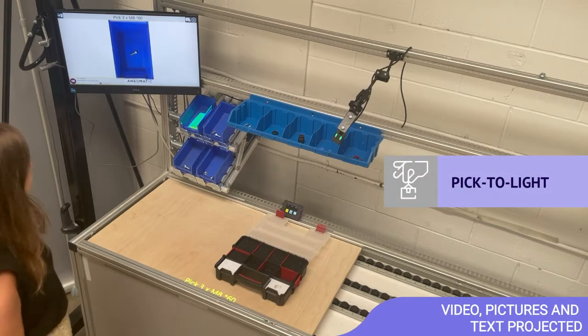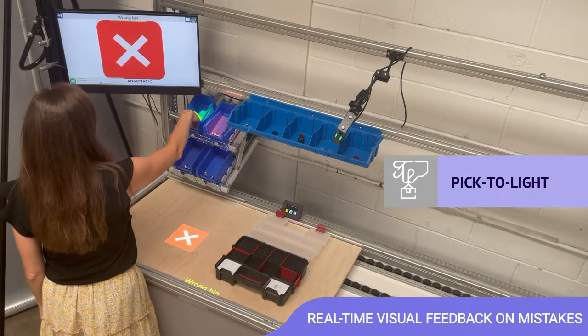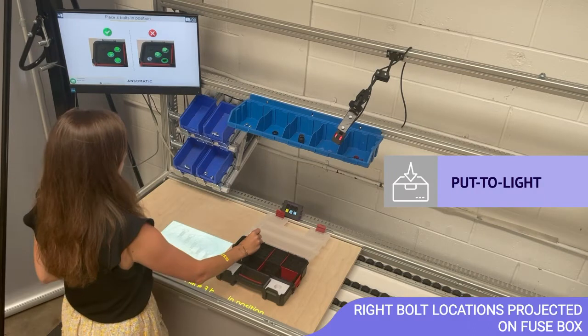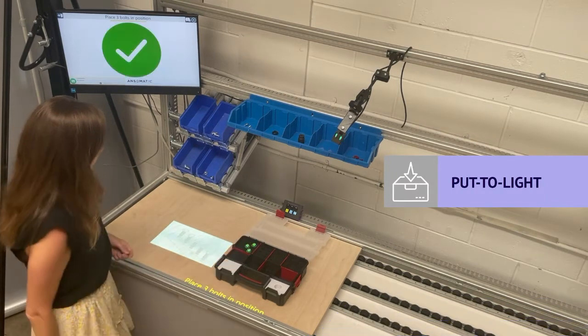Pick three eggs, torque asterisk 60. Open. Place three bolts in position. Part found.